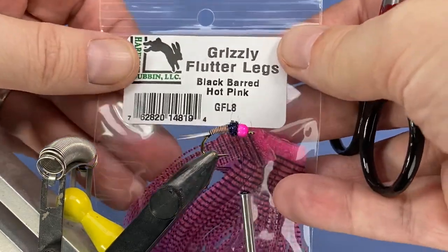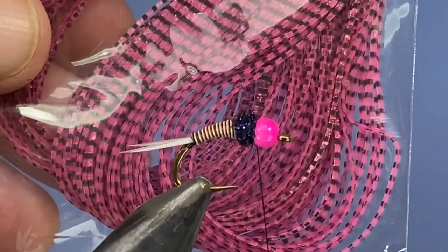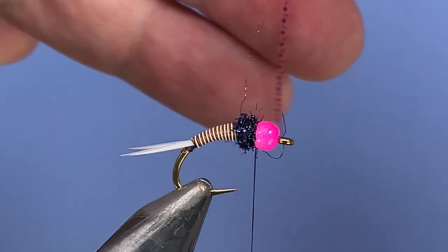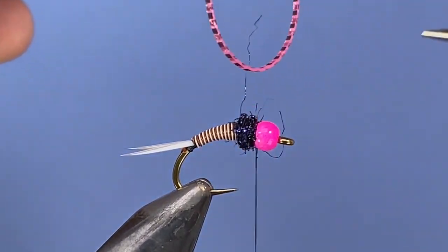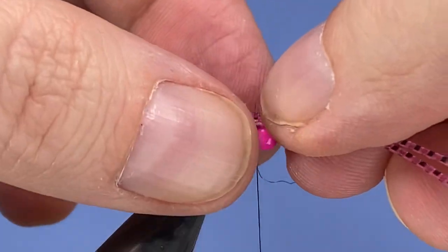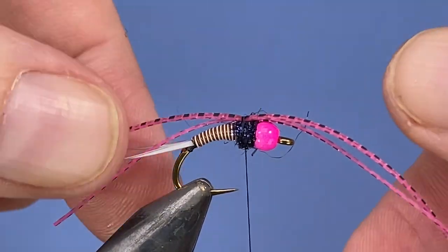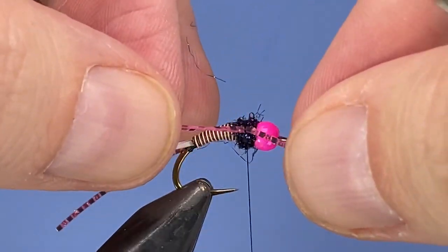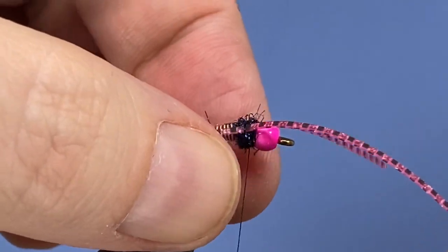For the legs on this fly we're going to be using glitter flutter legs in hot pink and black. We just need one leg strand. I fold it over in half, cut it down, and then you've got two equally sized legs. For a fly this size I'm going to take two very loose wraps, separate the legs and get them in position before I pull that tight at all.